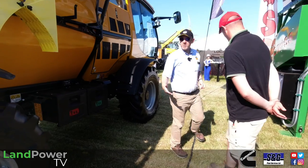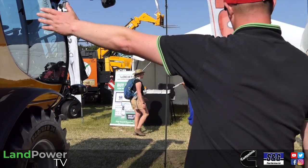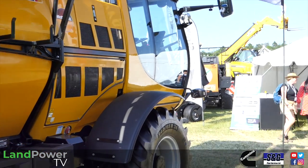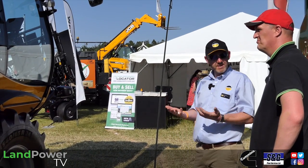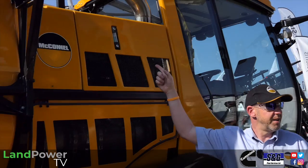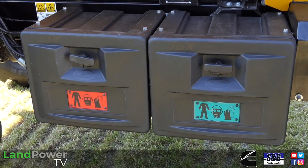Some customers even put little cranes on the back — so you can have a fertiliser spreader with a crane in the middle, lift a big bag up and dump it in. This is the DPF side — we keep it bolted because the DPF gets hot, running at just over 750 degrees. It's all locked nicely away, exhaust up through the top. The only check really on this side is the coolant gauge for the Cummins engine. You've got your battery and hydraulic tank slung under the front.